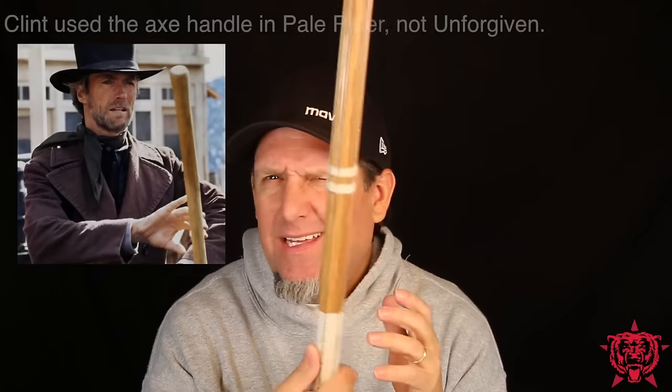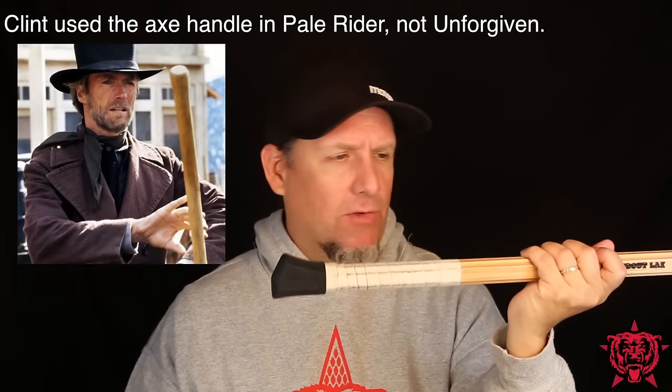Axe handles are kind of badass. Have you ever seen — what was the Clint Eastwood movie — Unforgiven? I think he uses an axe handle as a weapon. It's pretty cool.